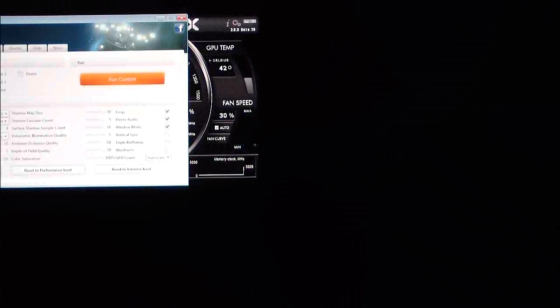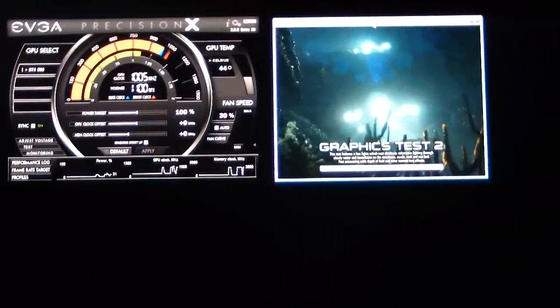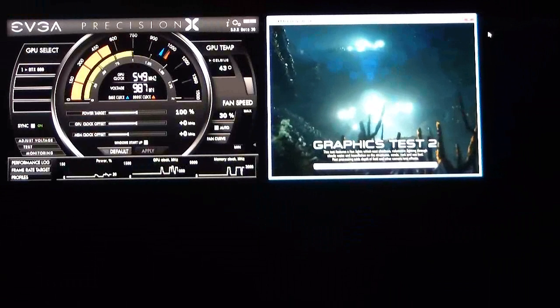We're going to run custom — I'm going to run graphics test 2, loop it, shut off demo audio, keep it in windowed mode, and use a 640 by 480 screen. While this is starting up, you're going to notice the tachometer is going to boost itself — you'll see what your GPU is actually set for. This GPU has a clock speed of 1006 MHz. When it initialized it went up to 1006, then back down since it's not using any graphics.